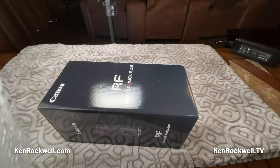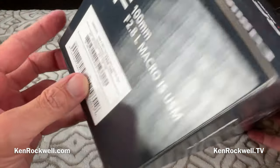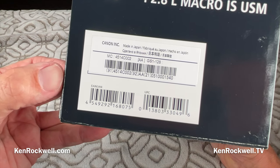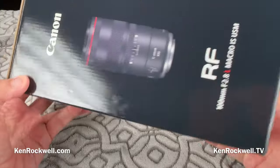Yes, indeed. Let's see what we got inside. Look at the paperwork. Made in Japan — thank goodness. Professional quality manufacturing.